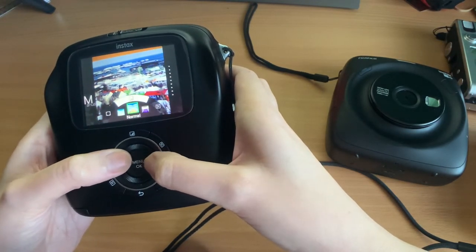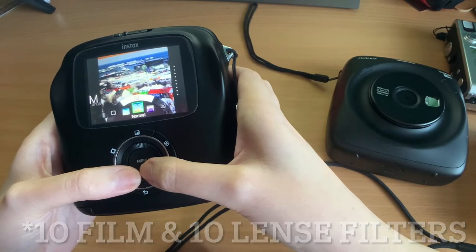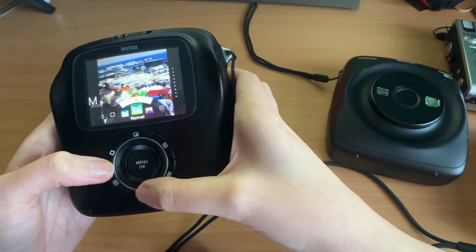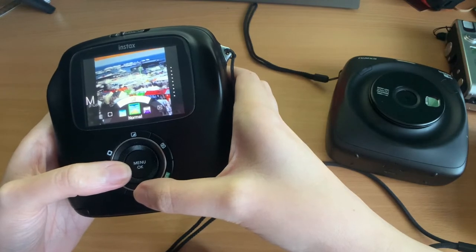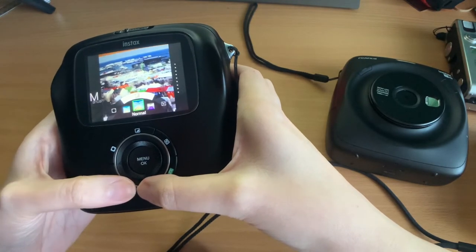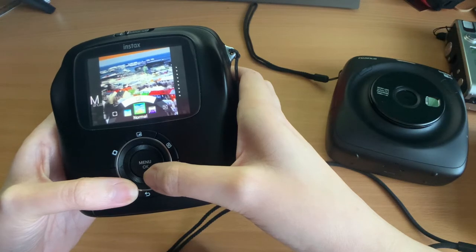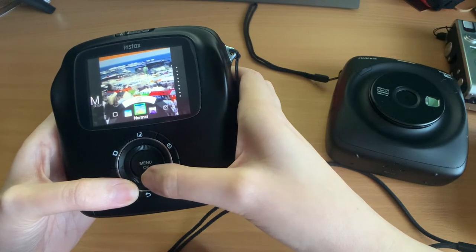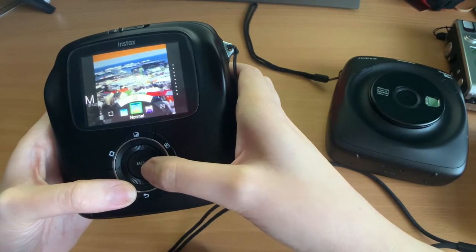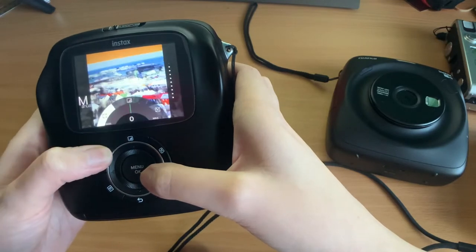The Evo has the most filters of all these cameras — 10 film filters and 10 frame filters, giving 100 different combinations. The LiPlay has the fewest with six filters, but it does have frames that don't exist on the others, which you can apply before or after taking the image. One thing to note with the SQ10 and SQ20 is they do not save the image with the filter applied, so if you transfer the SD card to your computer it will only contain the image without the filter. A good thing with these cameras is you can change filters as much as you like and print from the camera.